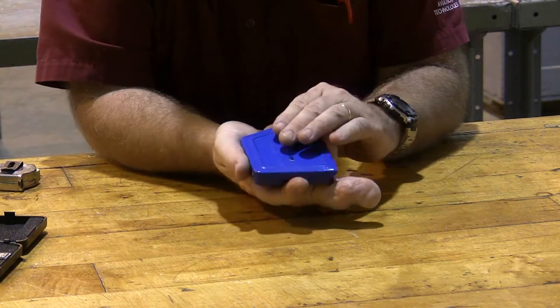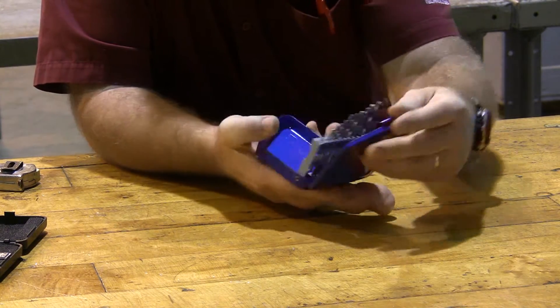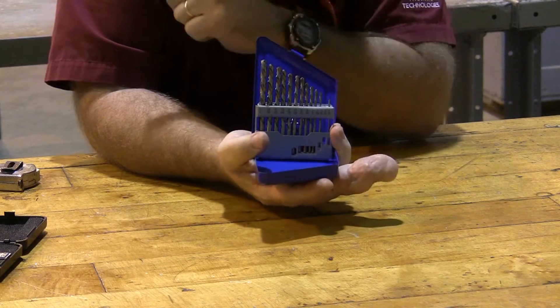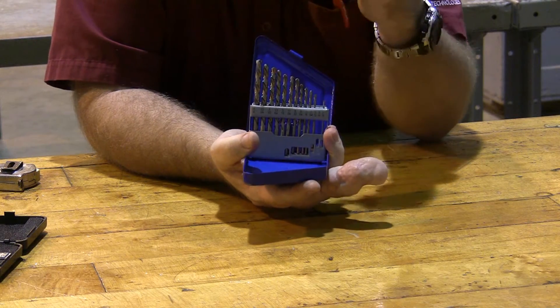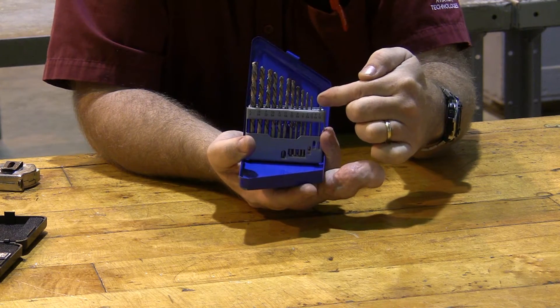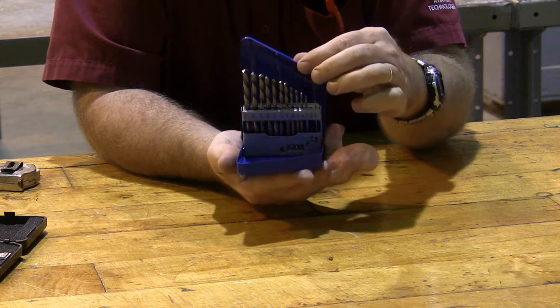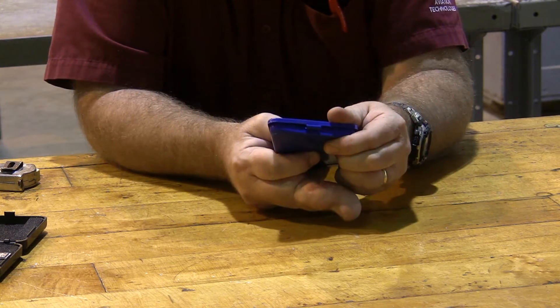The last thing in the 'you really ought to have it' category is a set of fractional drill bits. We had numbered drill bits that you have to have, but fractional drill bits are also going to be pretty important. A small set that goes between a sixteenth of an inch and a quarter of an inch is only a few dollars, and that should probably be in your box as well.